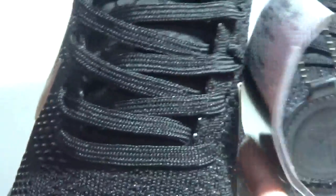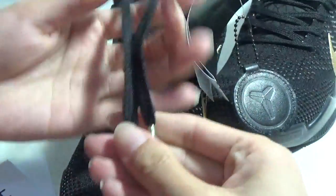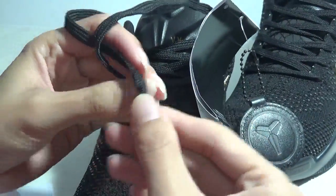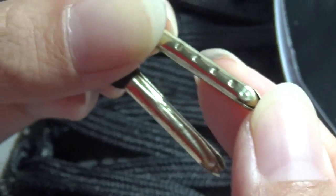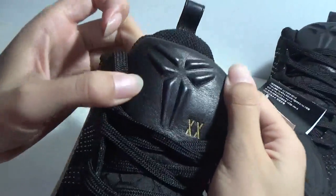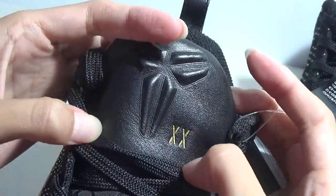Show the laces — here are the laces, the flat black laces. And the laces in gold color. There are one, two, three, four dots on the laces. And the shoe tongue — here a big Kobe logo. And here, double X means the 20.